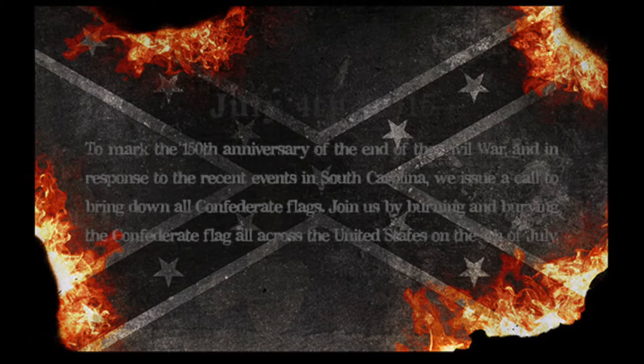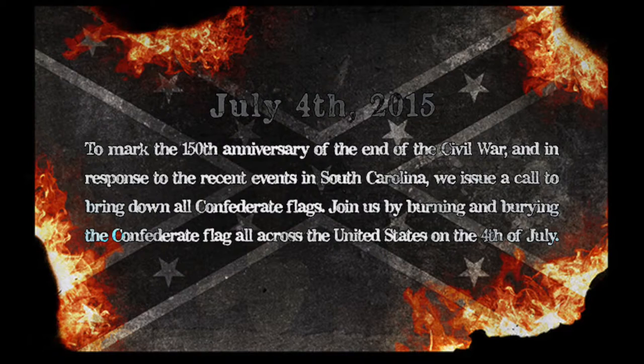John Sims Projects presents The Confederate Flag Burn and Bury Digital Support Kit. To mark the 150th anniversary of the end of the Civil War, and in response to the recent events in South Carolina, there is a call to bring down the Confederate flags.